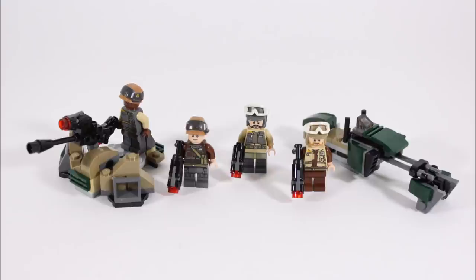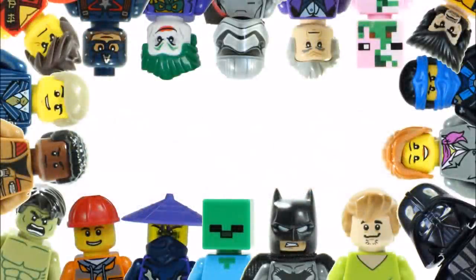Hope you enjoyed this Brickberries UK LEGO review. Don't forget to check out our channel for more reviews, and like, comment and subscribe to Brickberries UK.